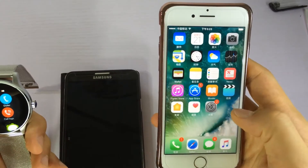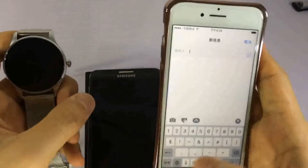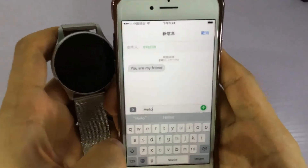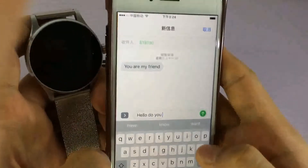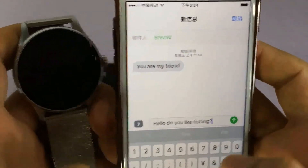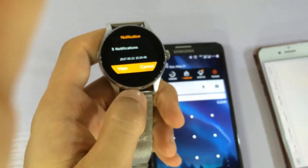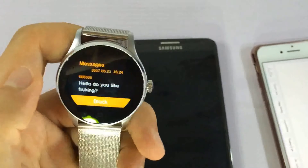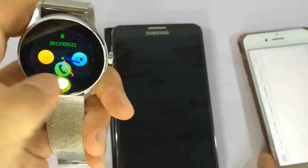Now we try to use another mobile phone to send an SMS message. We get the notification from the watch and phone — you can see the message displayed on the watch.